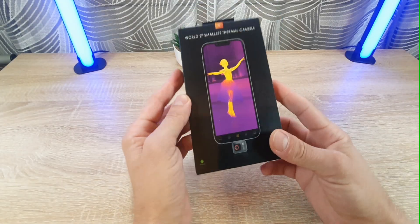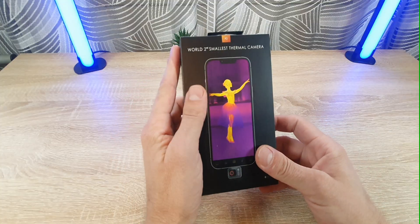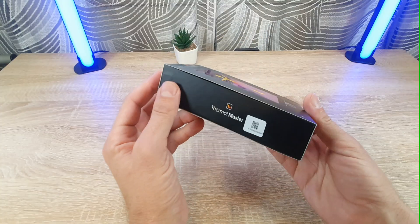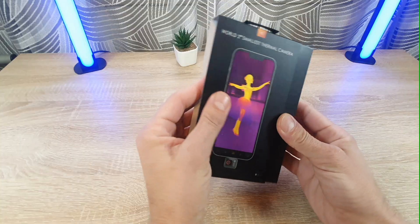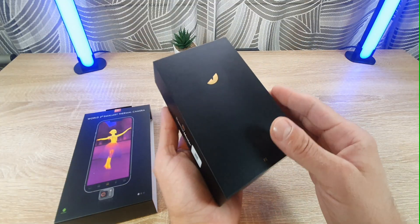Hello everyone! Today I have another product to review. I have this thermal camera. It's from Thermal Master. I'm going to open it to see what we have inside.